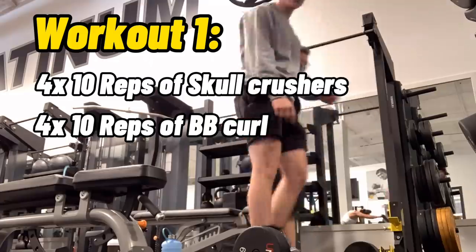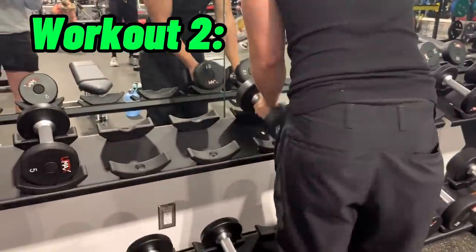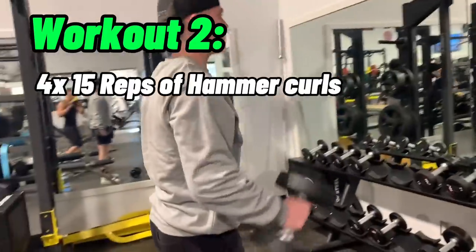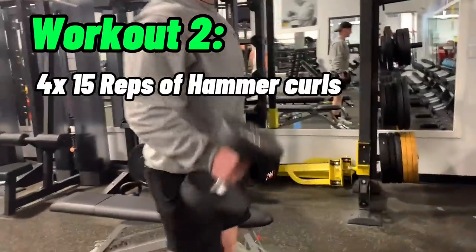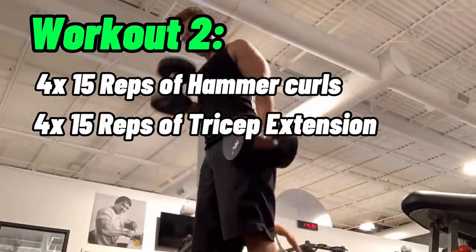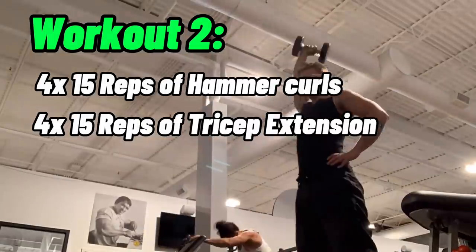This takes a little while, but we're just getting started because immediately after you have to start the second workout. These ones you do 15 reps of each. So for the first exercise, you do four sets of 15 reps of hammer curls, immediately followed by four sets of 15 reps of dumbbell tricep extension. And we only had less than half an hour to get it done.